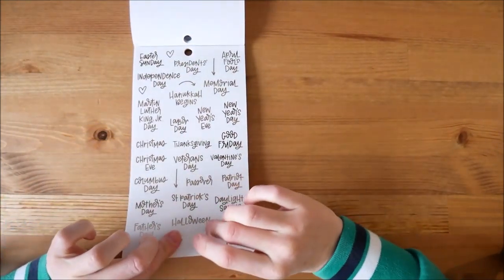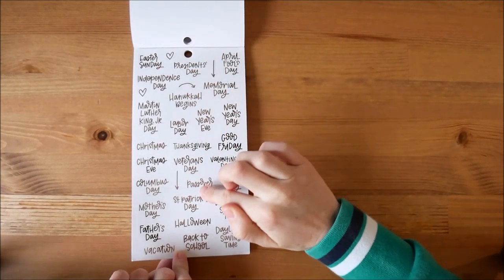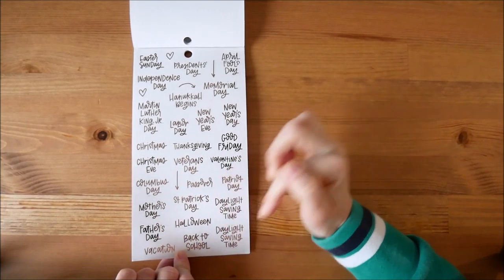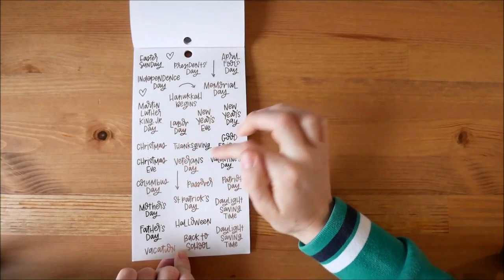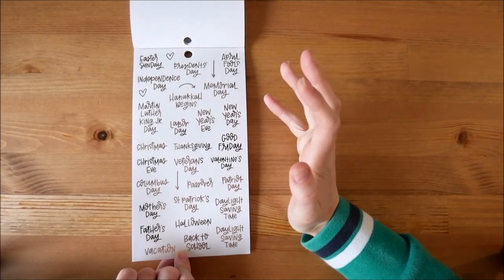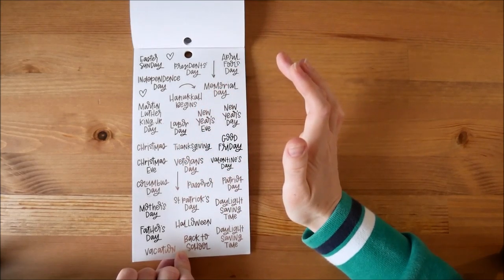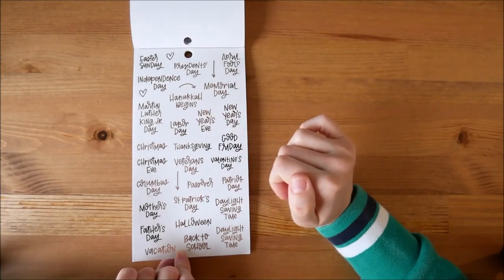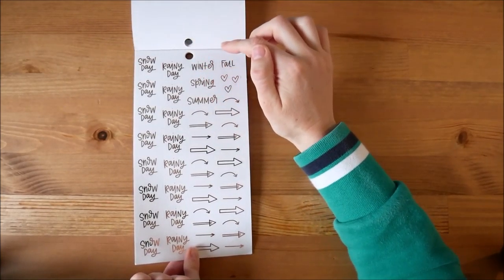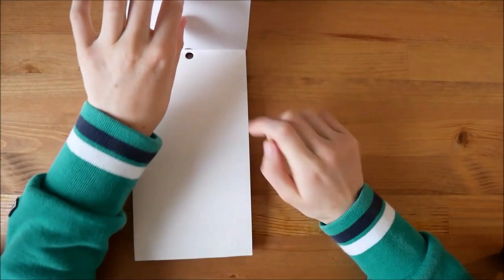And then these are holidays — Easter Sunday, April Fool's Day, Hanukkah, New Year's Eve, Thanksgiving, Passover, Mother's Day, Father's Day, Halloween, back to school, daylight saving time, Christmas, Christmas Eve. Some of these like Memorial Day and Columbus Day we don't celebrate in the UK. And things like Passover and Hanukkah I don't celebrate, but obviously people do. And then snow day, rainy day, winter, fall, spring, summer, hearts and all these arrows — the arrows are quite cute.